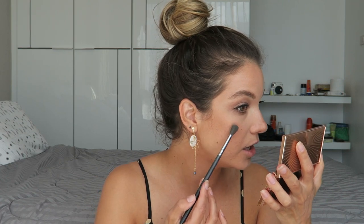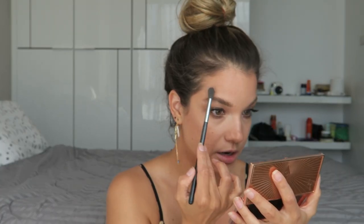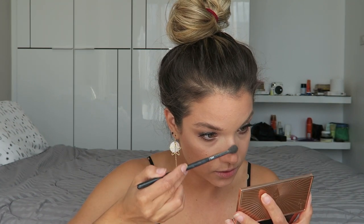Even though we used the Spotlight Highlighter already, we're going to highlight again because we want to be super glowy. I'm taking my little highlighter brush, dipping it into the highlight shade from the Film Star Bronze and Glow palette, and adding that onto the tops of my cheekbones, above the brow, bridge of the nose, tip of the nose, cupid's bow, and a little bit on the chin.